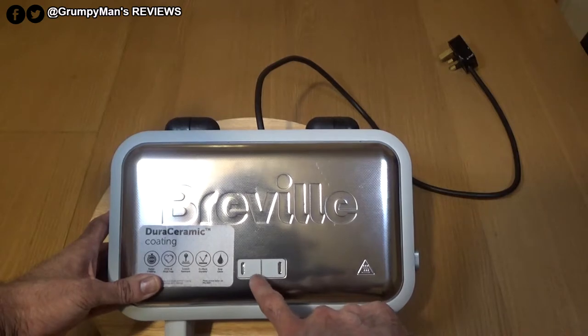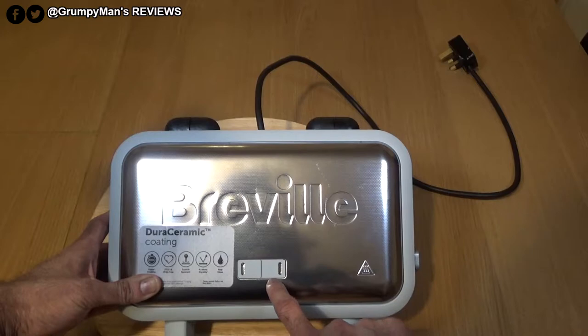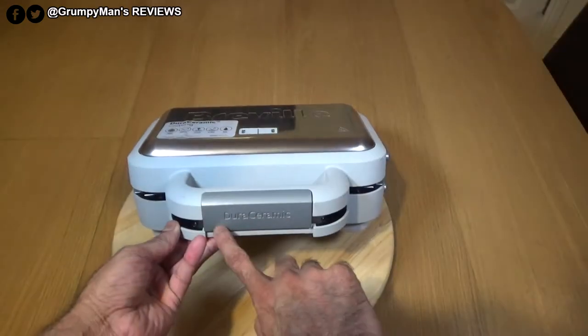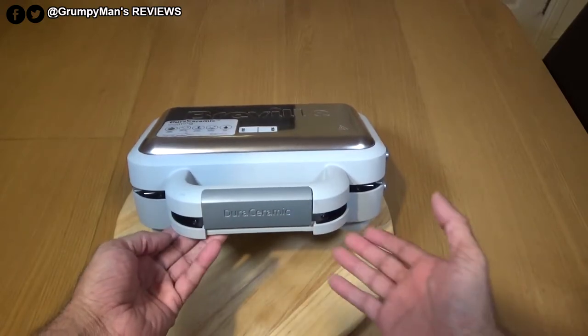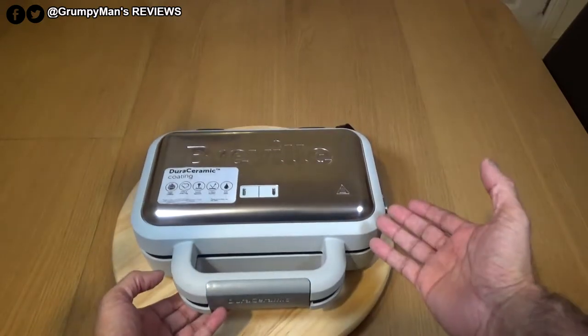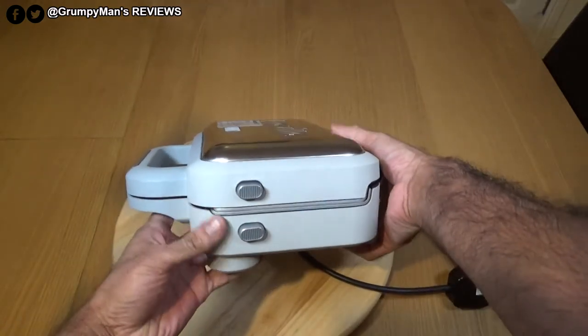It's got two indicator lights. When you turn it on it lights up green, and when it's ready for you to pour the batter in it lights up amber. There's a latch on the front marked 'Dioro ceramic,' and two buttons on the side which I'll explain in a moment.